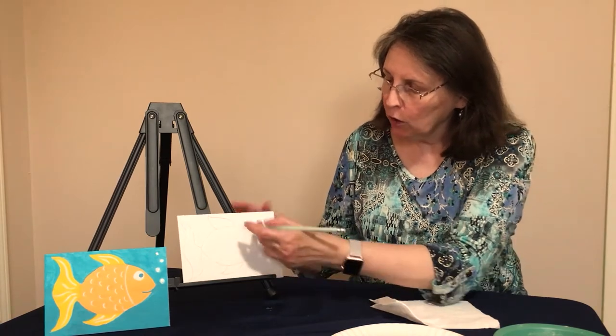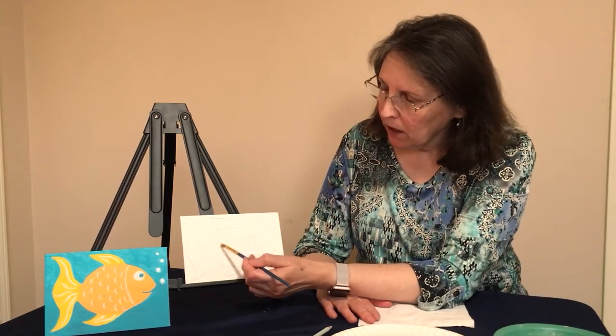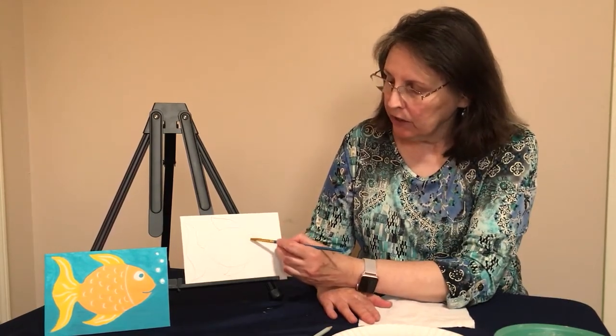If you've got your fish all drawn, we're going to paint using our orange paint — just the base of your fish, leaving the eye, the fins, and the tail. Go ahead and paint that part, then let your painting dry. You can go ahead and pause the video and I'll see you back in a few moments.